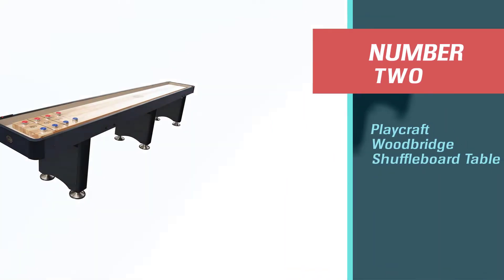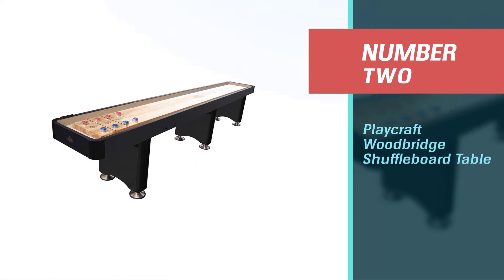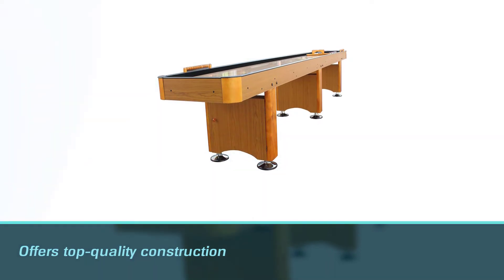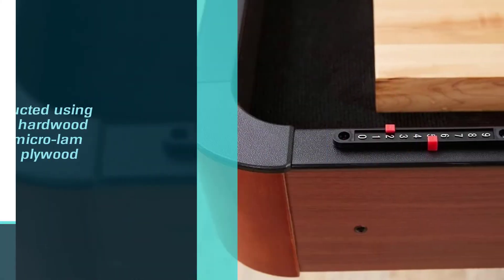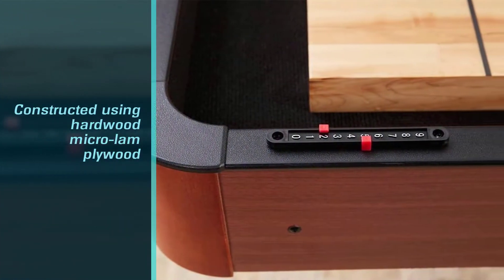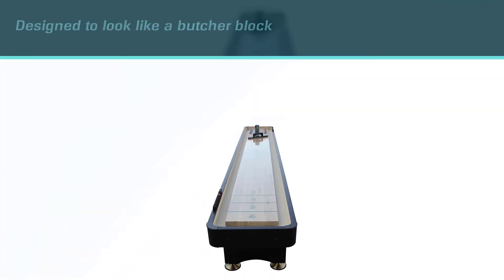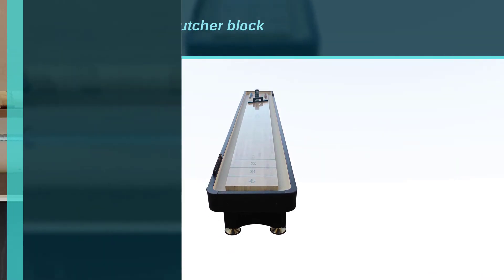Number 2: Playcraft Woodbridge Shuffleboard Table. Playcraft, the manufacturer behind this table, offers top-quality construction. The Woodbridge one-piece cradle is constructed using hardwood micro-lam plywood and hardwood corners for increased stability. It was designed to look like a butcher block with multiple layers of wood, and features glue around the edges of that wood for added strength.